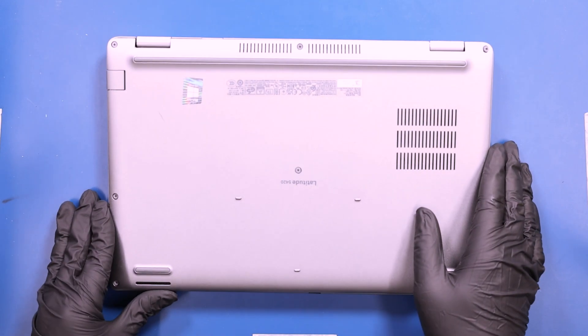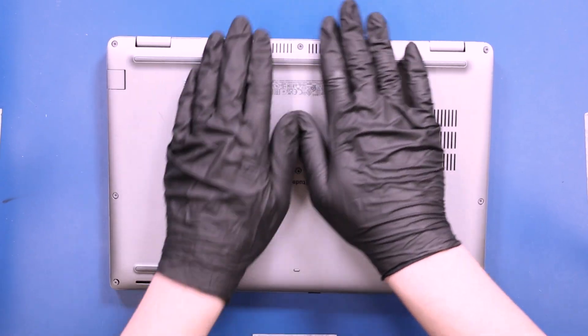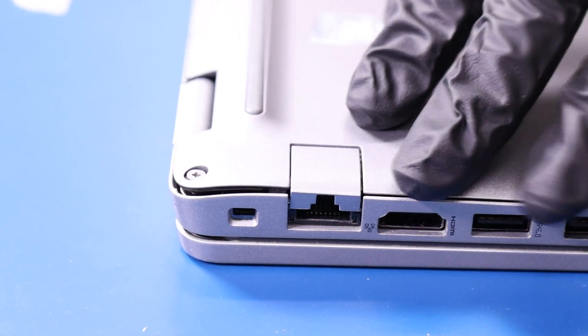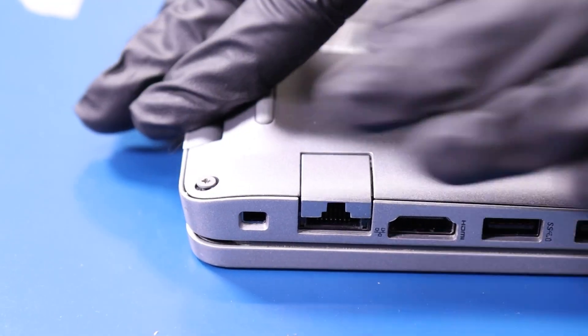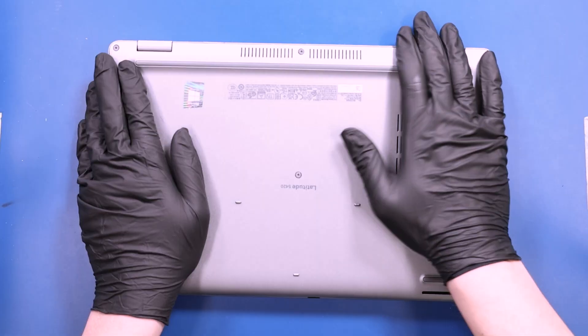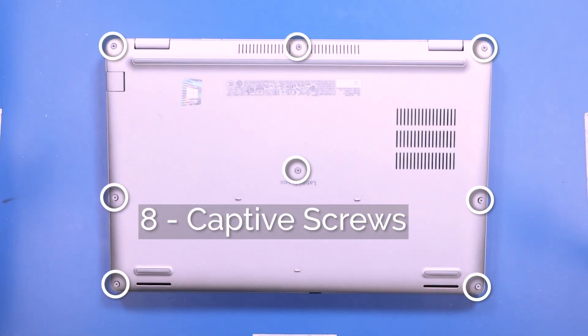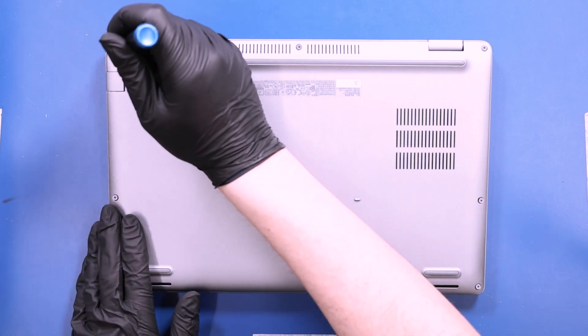Replace the bottom cover and push down to snap it back into place. Tighten the eight captive screws in the bottom cover.